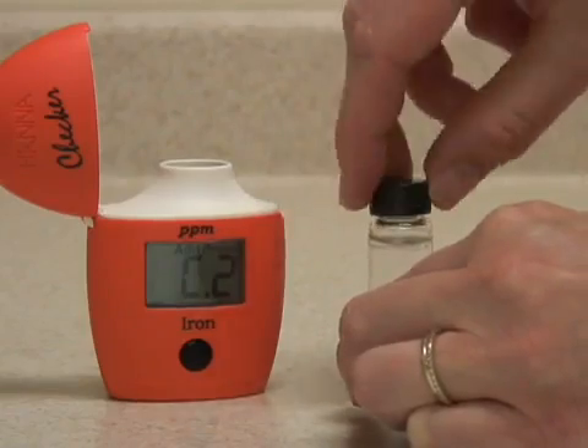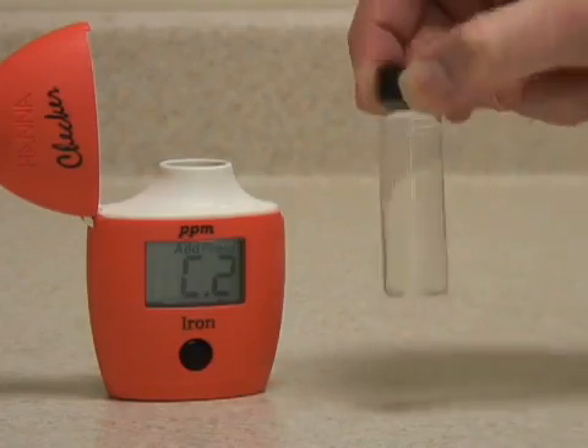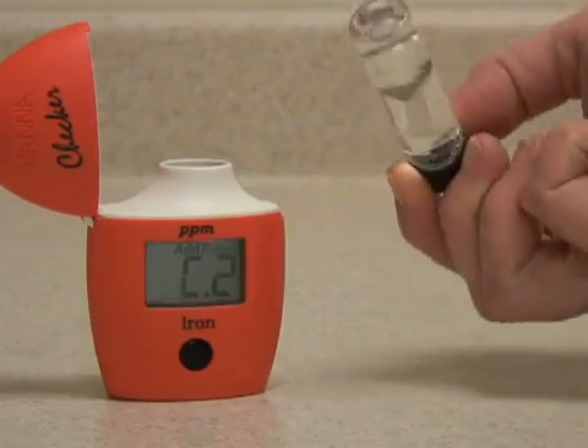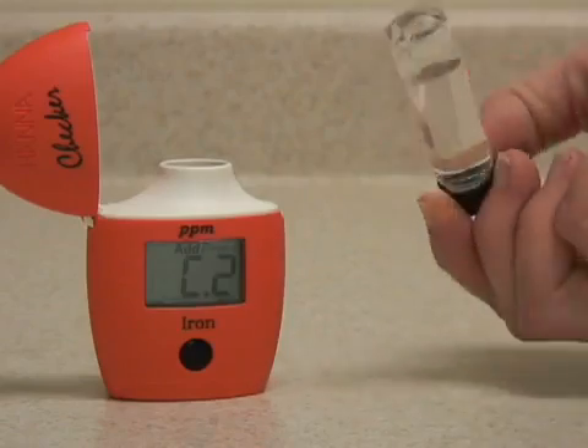Replace the cap and mix the sample with the reagent by gently swirling and inverting the vial. Try not to mix the vial too vigorously, as this will introduce microbubbles into the sample, which can throw off the reading.